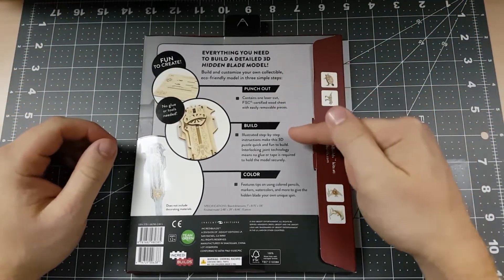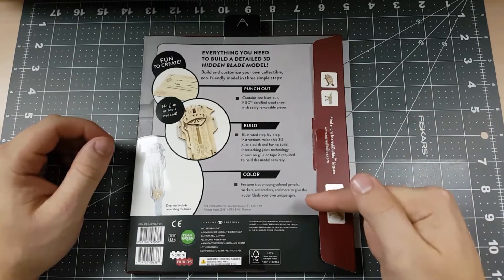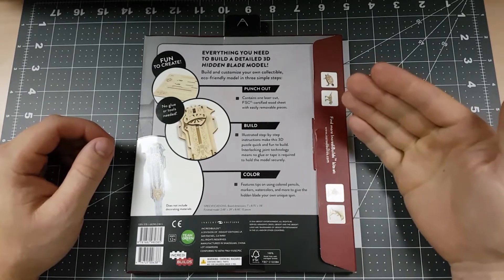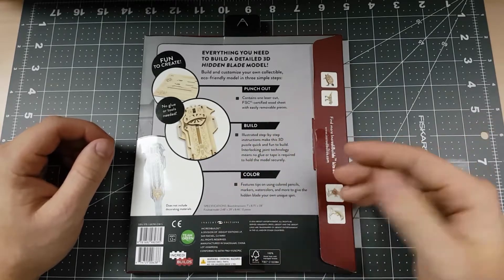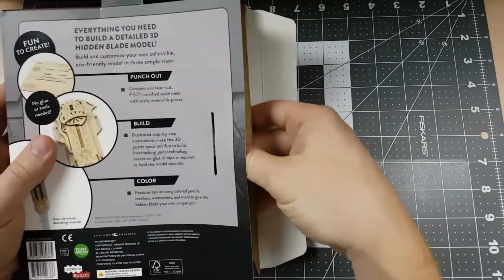These steps are punch, out, build, and color. I have heard it's easier to color these models first, then build them, but we're going to go ahead and just build this today. With no further ado, let's open up the package.